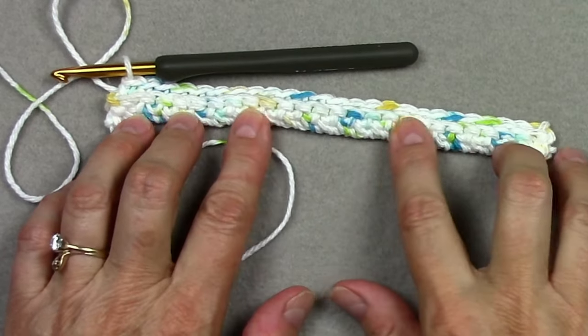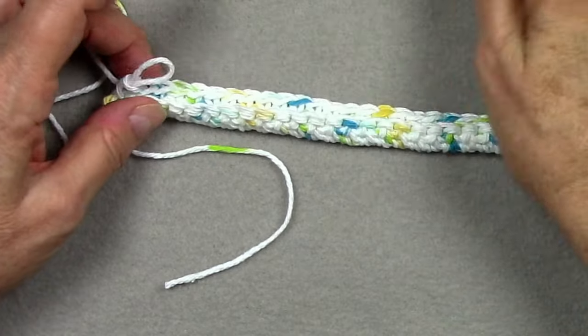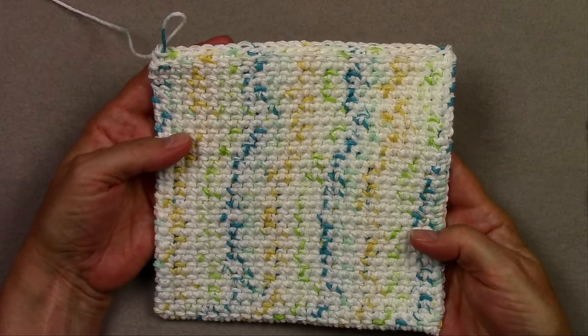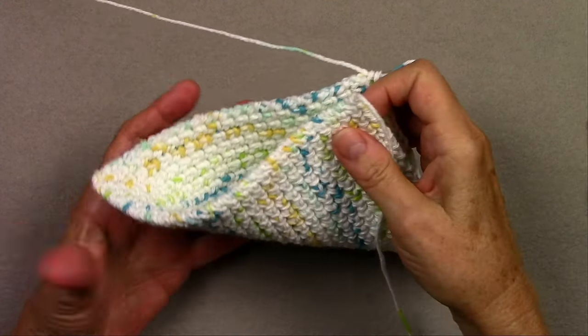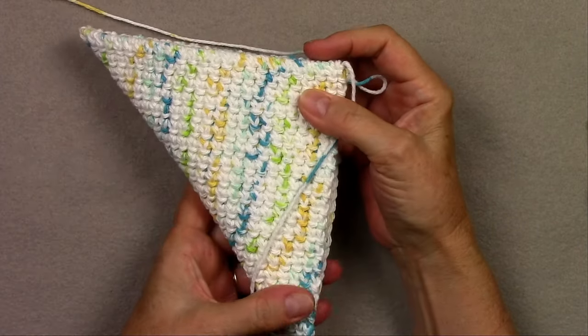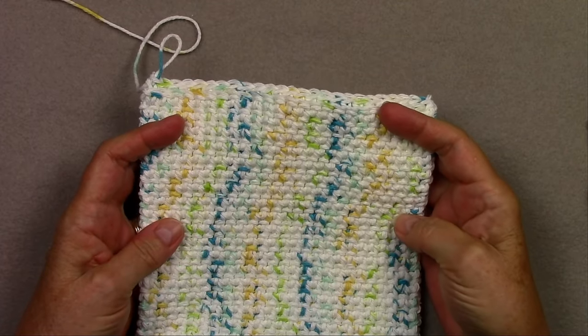Row 3 is what you're going to repeat over and over until your piece is square. I've done a bunch of rows here and I know my piece is square because when I fold the corners together I have the same length on each side. So I'm ready to do my last row.